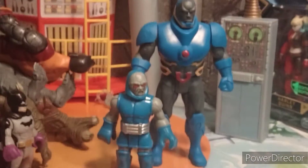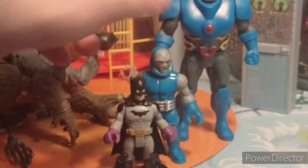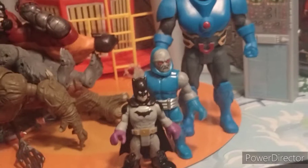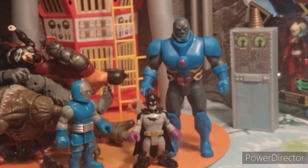Here's a comparison of an Imaginext Darkseid. Ironically, the Imaginext Darkseid is based on the original Super Friends and Superpowers design of Darkseid, so that's pretty cool. And here's a comparison of a standard Imaginext figure — you can see it works kind of well for a giant-size Darkseid. Kind of.